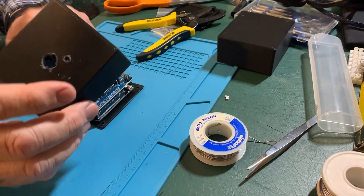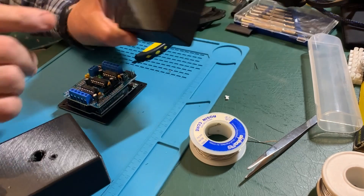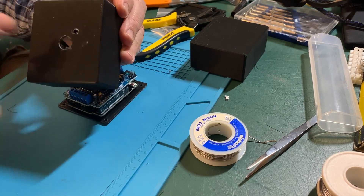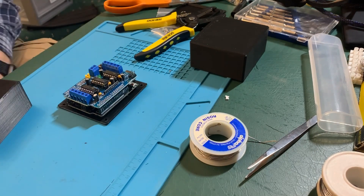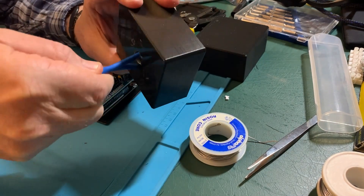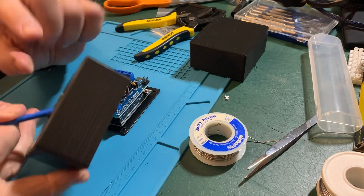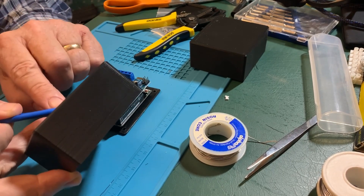So our motor shield and our Arduino sit inside. This is as delivered — I've drilled two holes in it: a large one and a small one. The large one is going to take my two signal wires through it as well as the power connector. The small one is going to be for a cable tie to pass through so I can snug these down and provide strain relief.